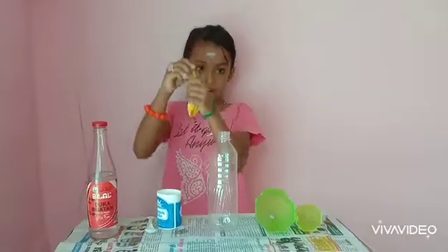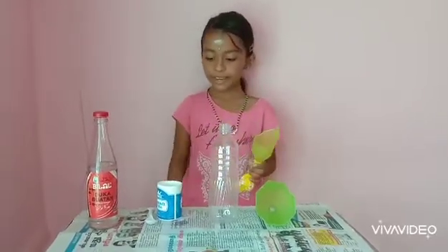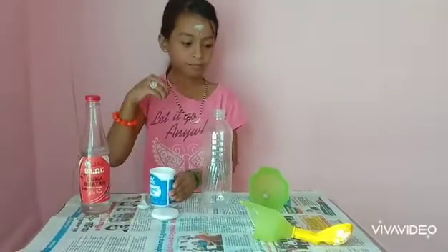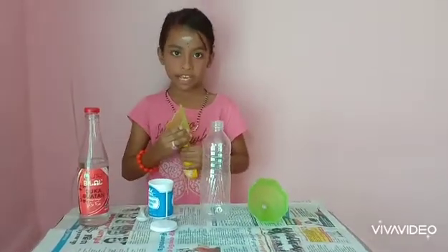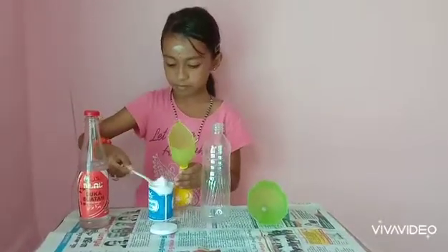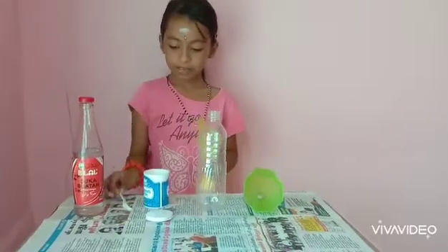Take our balloon, take the funnel and put it into the balloon, and put it aside. Open the baking soda, take the balloon, and put three spoons of baking soda. Now close.